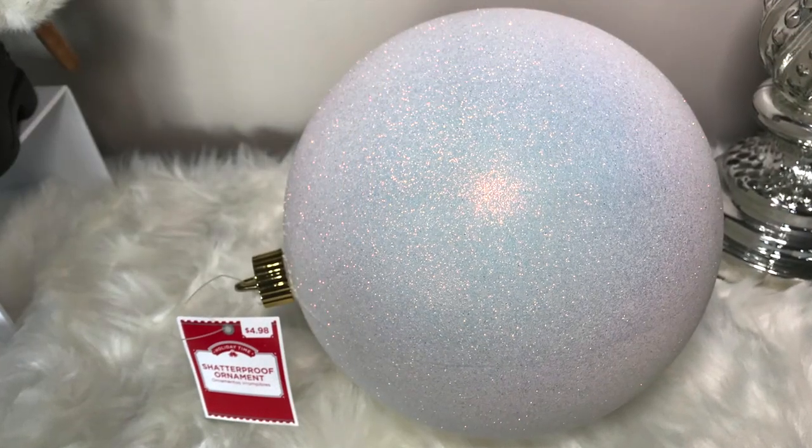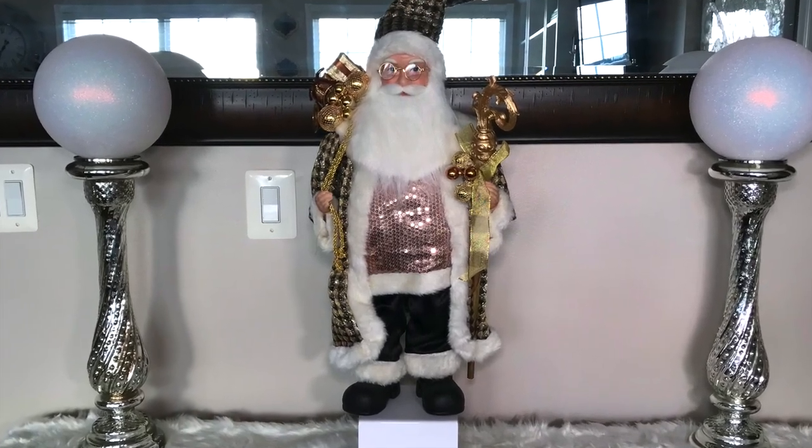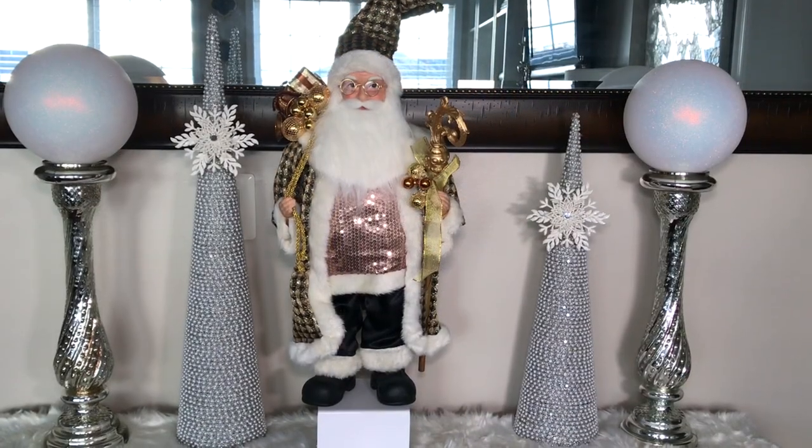Then I added two of these large ornaments on top of my candle holders and two Christmas trees on each side with the snowflake ornament.